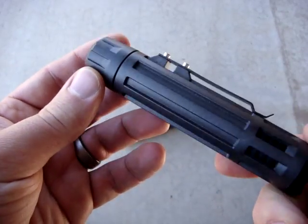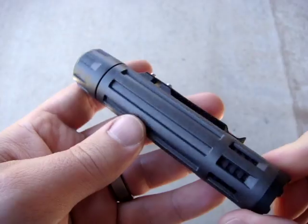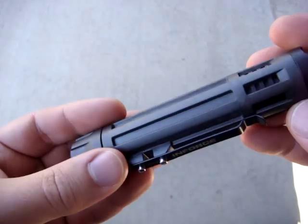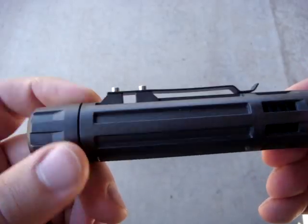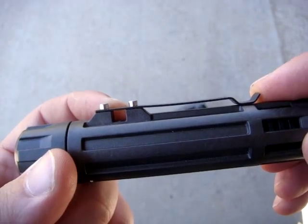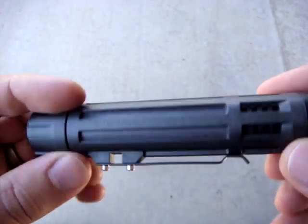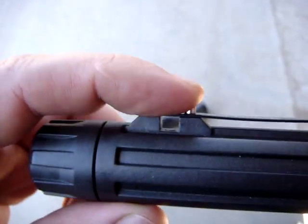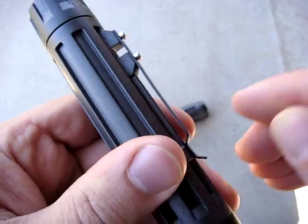Similar to the other InForce lights, these use a polymer body — this is a carbon fiber reinforced polymer. The color is described as black and it looks mostly black on video, but it's actually more of a dark gray. A pocket clip comes mounted on it and you can see there's a hole where you can put some paracord through for a lanyard. It's a pretty decent pocket clip attached with two hex screws — I would have preferred torx or something more low-profile, but the clip itself is quite nice with good tension.